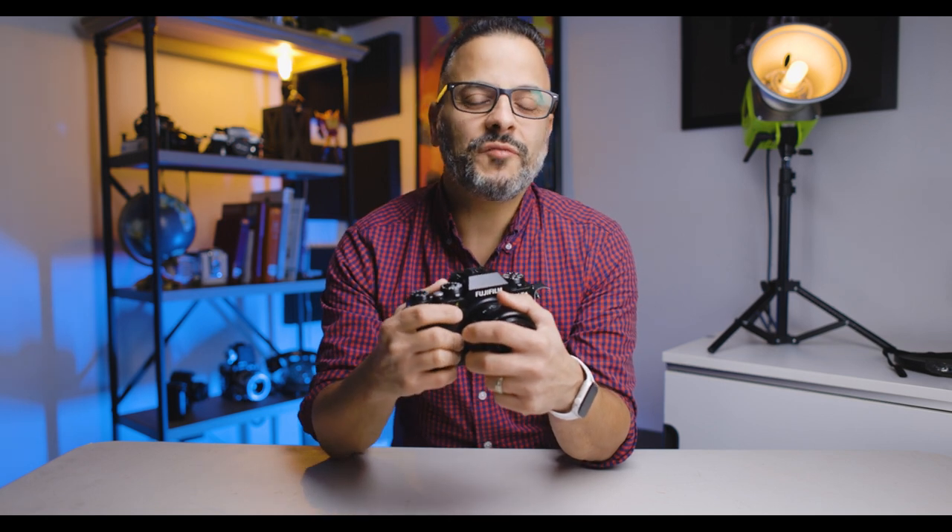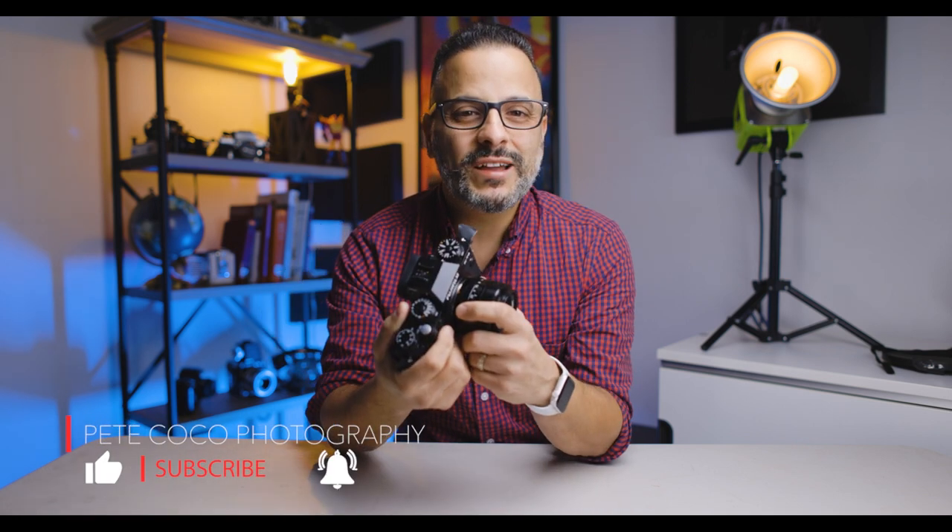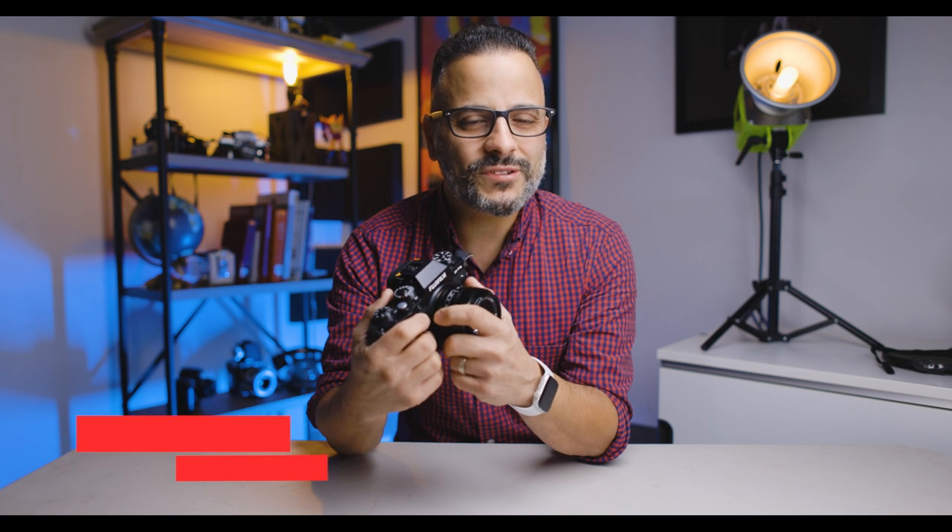Well, as usual, I hope you've enjoyed this video. Let me know what you do when you have a bad case of GAS — do you just run out and buy the latest and greatest, or do you wait? I'd love to hear from you. If you have this lens, let me know what you think about it. That's all I have for now, so go out, take some awesome pictures, have a great day everyone, and I will see you next time. Peace.